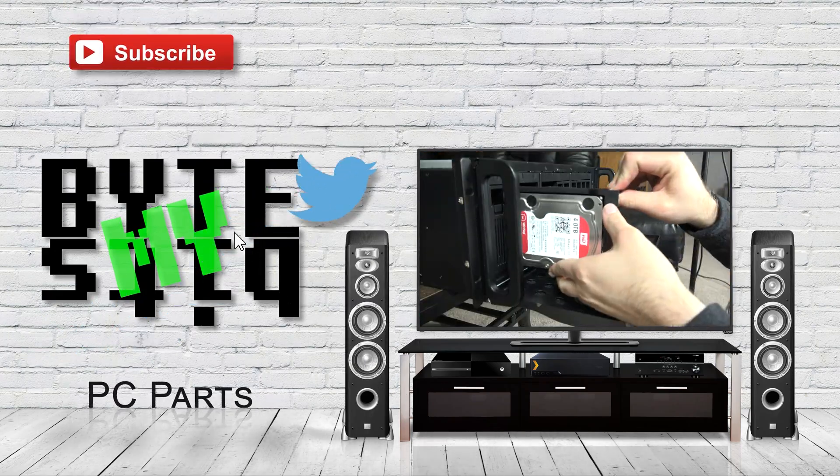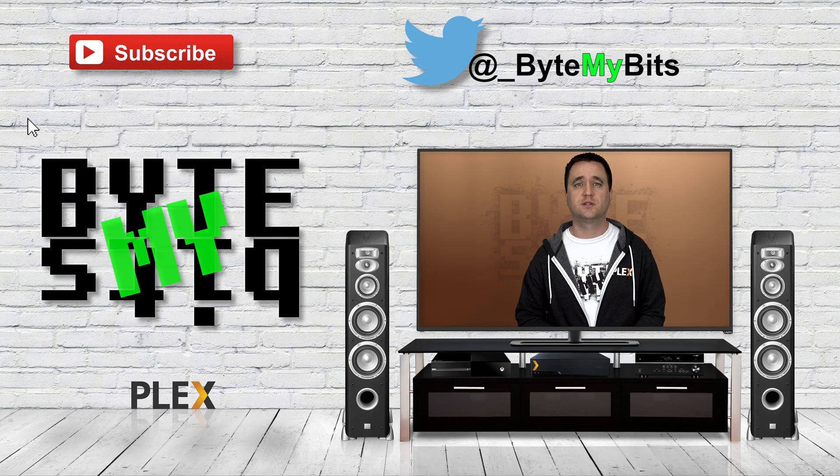Network topology — kind of one of those features that when you dive into the whole prosumer side of home networking, you get a little bit excited about it. So in today's video, I want to talk about that and maps. What is up YouTube, Jason here with Buy My Bits. Today I want to talk about topology and maps, but more specifically topology and maps on the Omada network system.